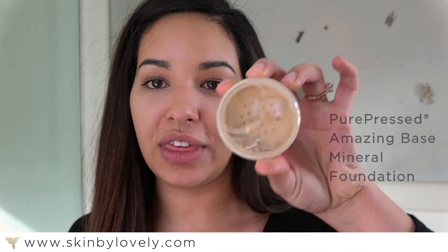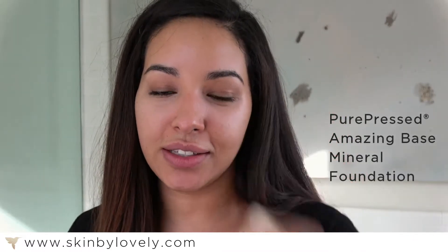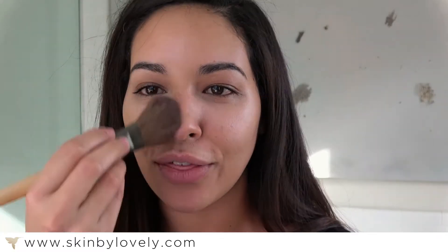Now I'm going to go ahead and put on my foundation. Today I'm using the Pure Press Amazing Base. This has a natural SPF of 20 in there and it's a nice matte finish. When you put these products on, they are minerals and they kind of go on your skin like fish scales, so you do have to put them on in a downward motion. I'm using just a regular powder brush and putting it on in downward strokes so that they lay nicely. We don't want to ruffle the feathers.